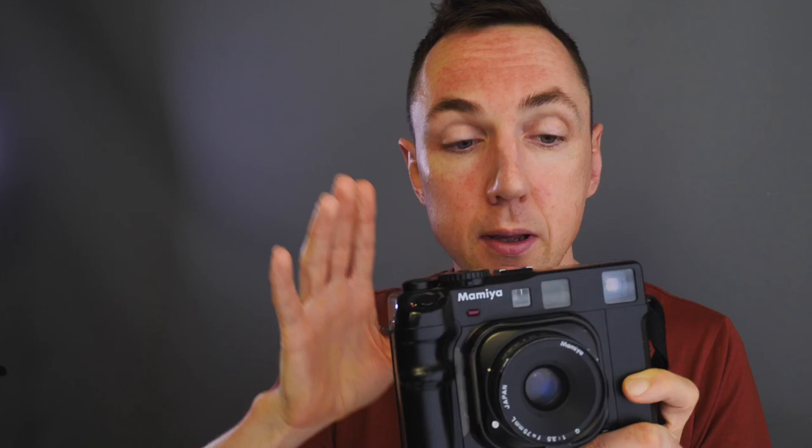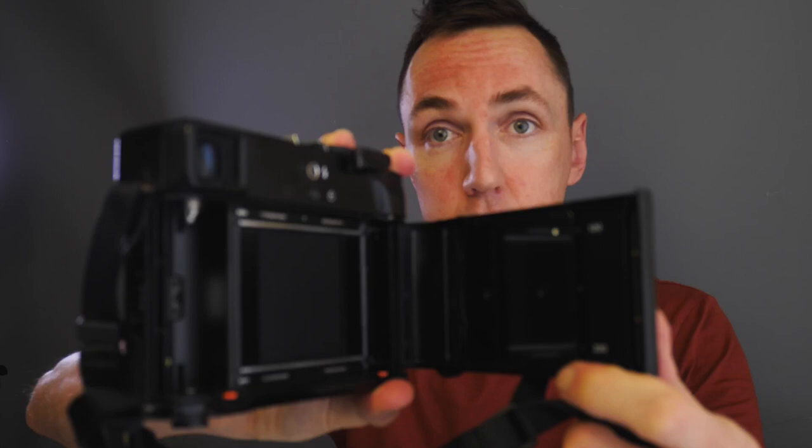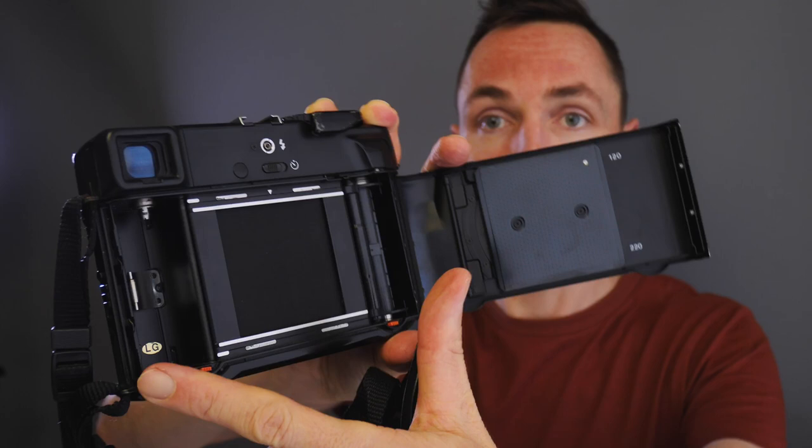The Mamiya 7 has a spot meter, so most people tend to prefer the metering on the Mamiya 6 — personally I've found it really good with no issues. Both the Mamiya 6 and Mamiya 7 have an AE auto mode, which I don't use, but for those who like to set it and forget it, I'm sure it's very appealing. In terms of film loading, it is identical to the Mamiya 7 — I'll link a film loading video in the description. Inside, everything looks very much the same, with the red buttons and pressure plates on the back.